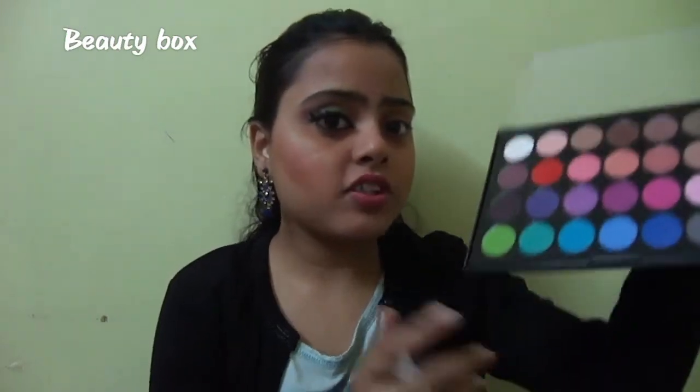For this eye makeup look I'm using my pH cosmetic palette. I was really inspired by this green, sea green, and blue color, so this eye makeup look is totally based on blue and green. To start the eye makeup, I will first start with my transition shade, using this light brown color, which I'll put on my crease.